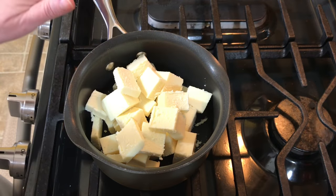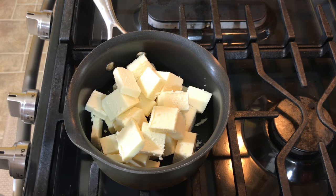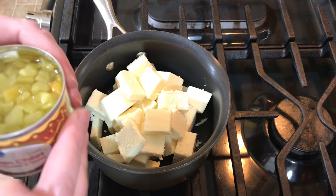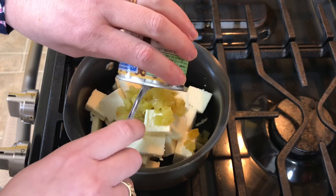So what I have is one pound of white American. I had them cut it in a big chunk at the deli, then I cut it up myself into small chunks at home. Then I'm going to take a four-ounce can of diced green chilies and add that in.